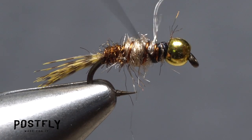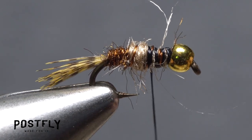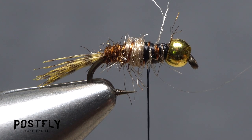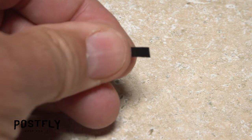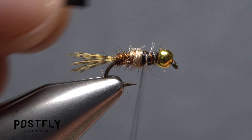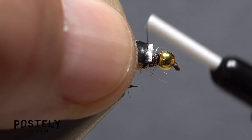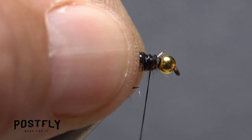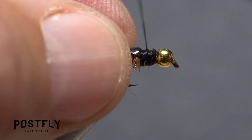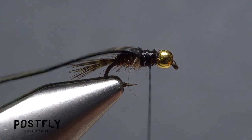Reposition your tying thread so it sits about a bead length behind the back edge of the bead. Pick up one of the segments of black rubber band and stretch it a bit. Give your bobbin a good clockwise spin to cord up and strengthen the thread. Lay one end of the rubber band on top of the hook shank and take thread wraps to secure it really well — you're going to be stretching the band quite a bit and you don't want it pulling out.